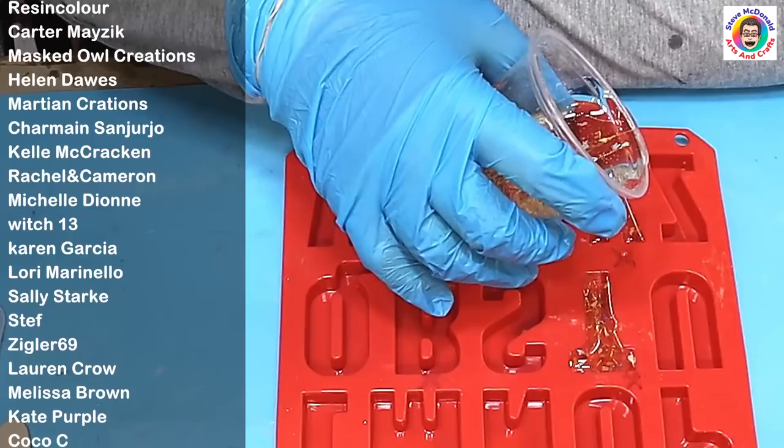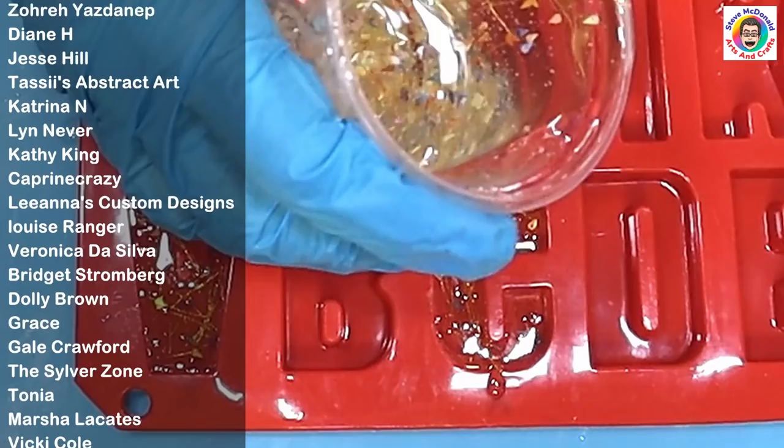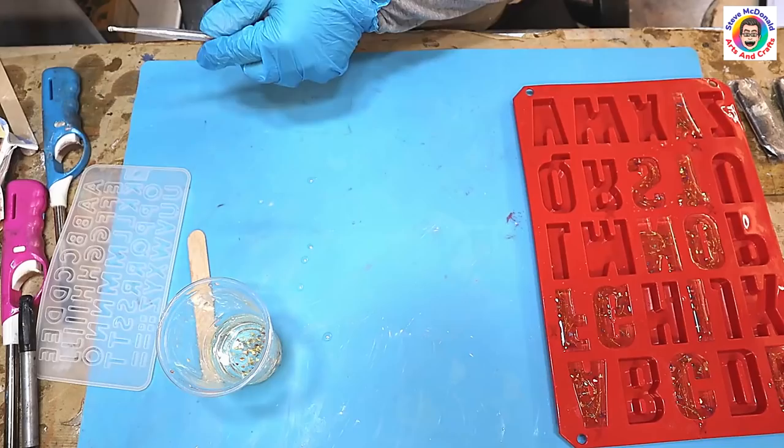I hope my members are enjoying the 'how to set up your small business and how to sell your crafting stuff' content we're currently running on the members side of the live streams. I'm just filling in these letters now, making sure I've gone right up to the top, and once they're filled I can put them to one side and let them cure.